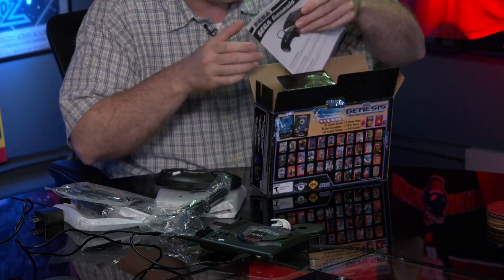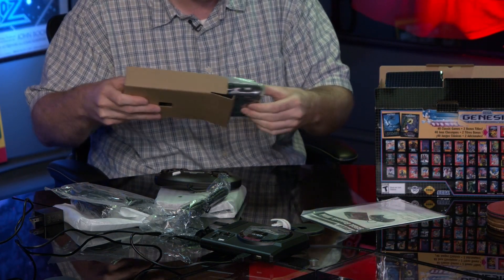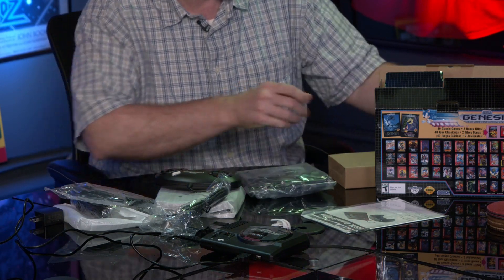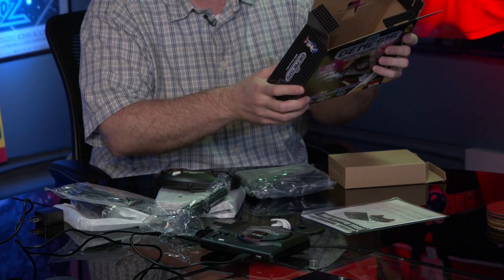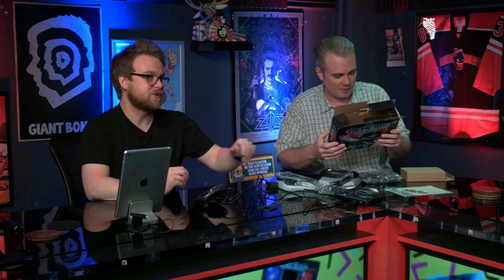In the box you also get an HDMI cable, instructions, and the unit itself. With a timer loaded up, they try to figure out how to use their 15 minutes wisely. They pop it on to look at the menu and try to run down what's on the system.